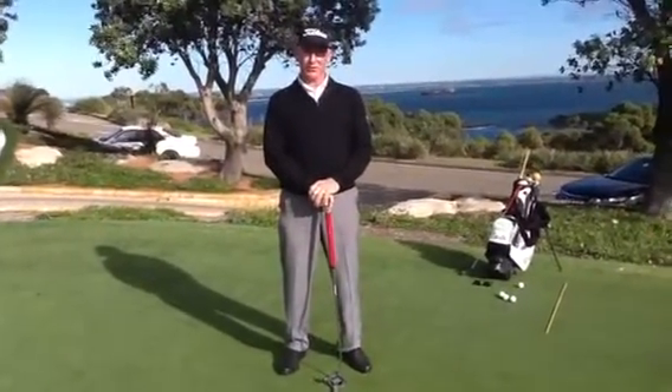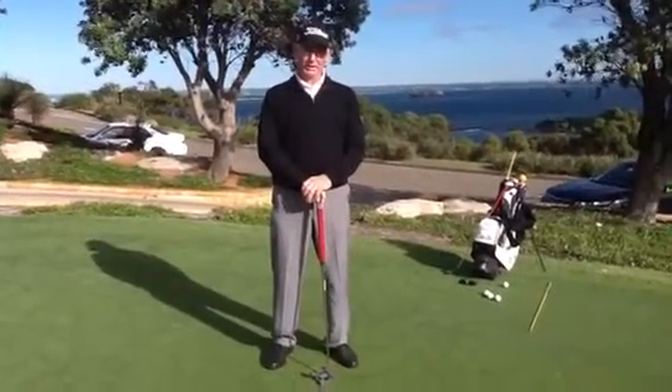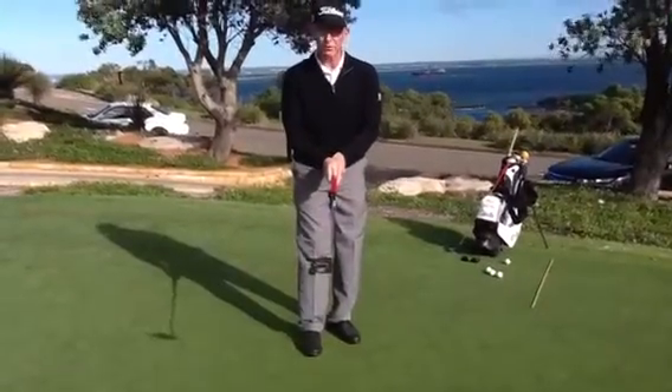Hello everybody, this is Bill Exton at New South Wales Golf Club. Today we're getting back to basics with putting, especially the grip. We're talking about how important it is to keep the putting grip neutral.